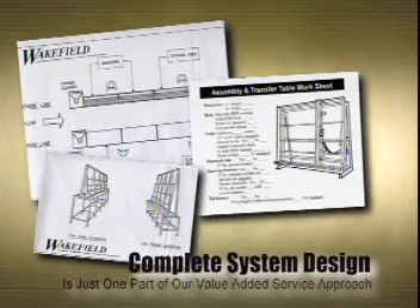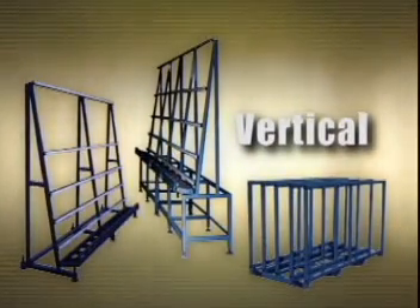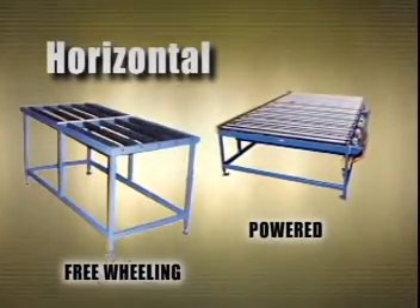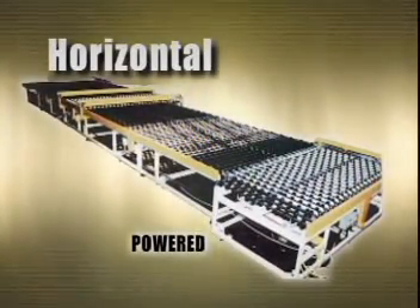A complete system can be designed using transfer conveyors and conveyor racks. Vertical movement, however, is not the only method to transfer product. Horizontal conveyors, both free-spinning and powered with non-marking rollers, can be incorporated to move windows from fabrication to assembly and onto packaging.